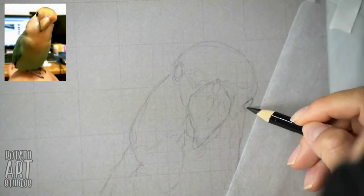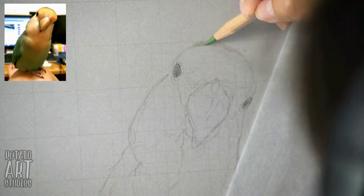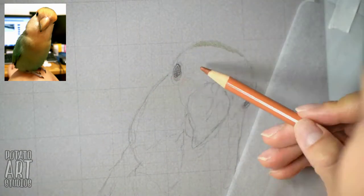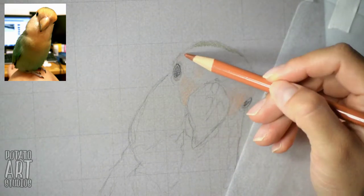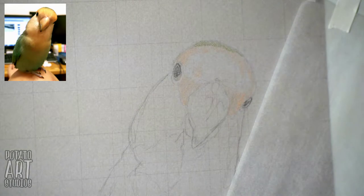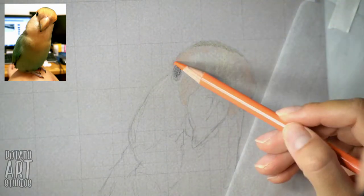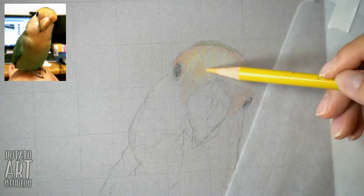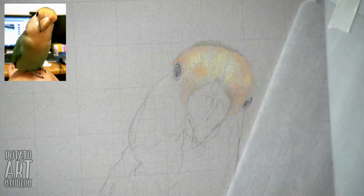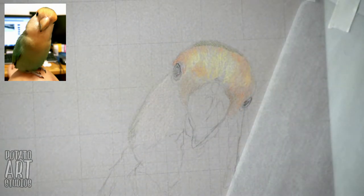I transferred my reference image onto my piece of paper using the grid method, and I'll leave a link in the description box below and also have a card pop up with my video that demonstrates how I make my grids and how I set up my file in my photo editing program to transfer that information. I'll also have a link to a great article for you to check out as well.